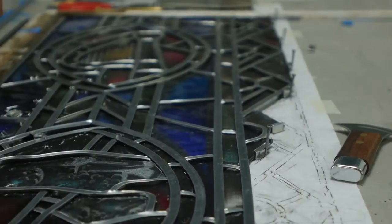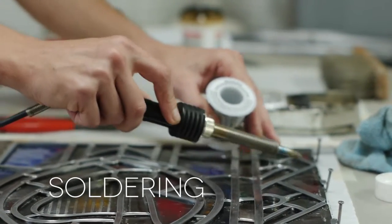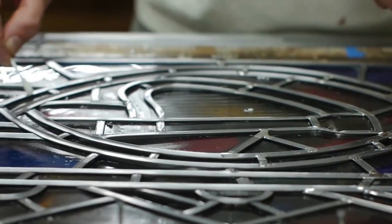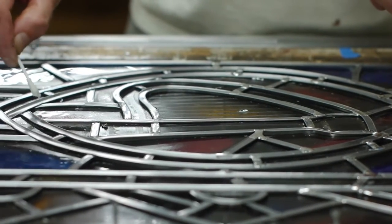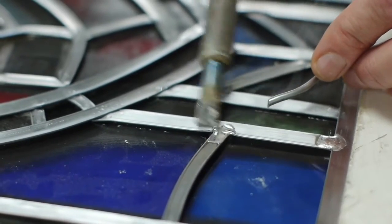The next step, which is also very time consuming, is soldering the joints. The soldering process involves a catalyst — sunflower oil called oleic acid. Oleic acid is applied to the joints so that you can get a very good, clean solder joint.